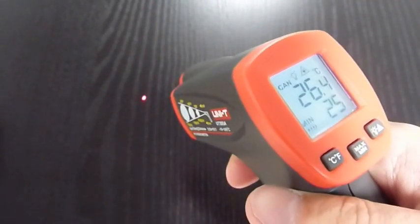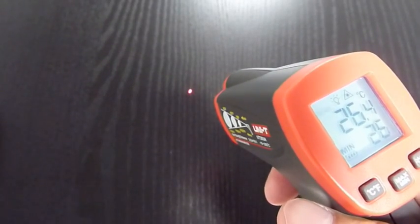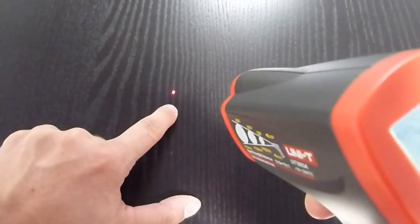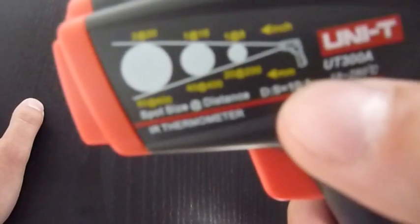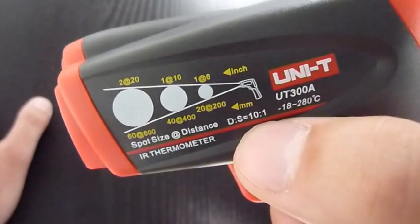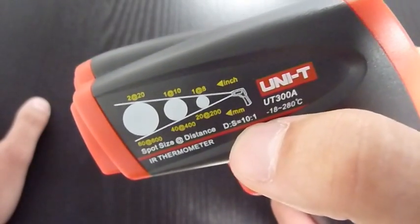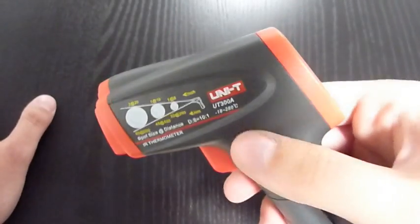The laser's function is to show you the center of the circle you are actually measuring, because infrared thermometers cannot measure the temperature of a single point — it's always the temperature of the area around. The optical characteristic in our case is 10 to 1, meaning from 10 centimeters you are measuring a circle with one centimeter diameter, and the laser points into the middle of this circle so you know what you are actually measuring.